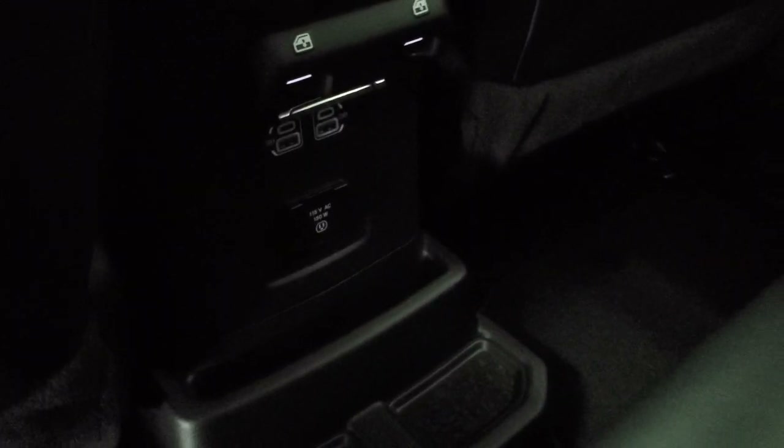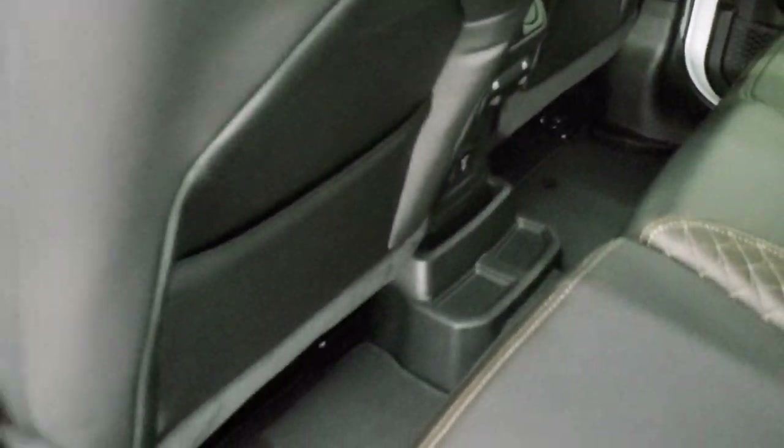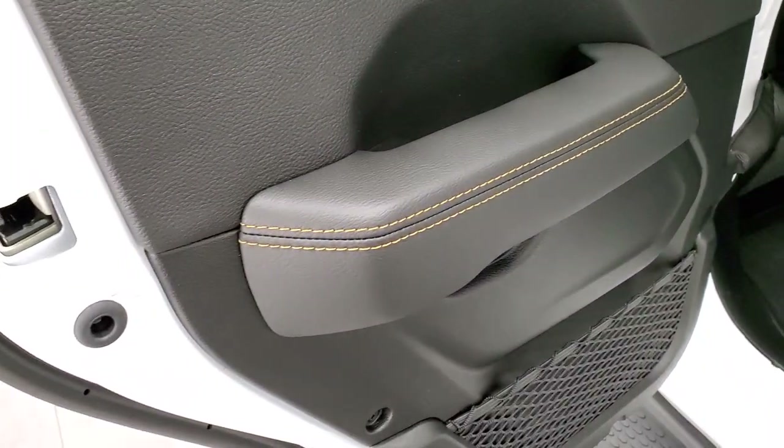You also get a 115-volt/150-watt plug-in outlet in the rear, and child safety locks on the back doors.